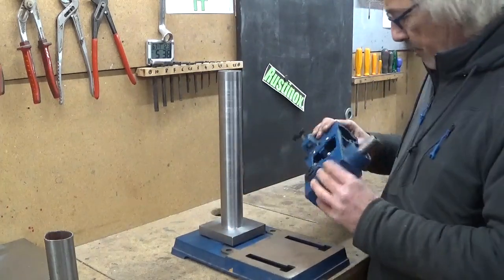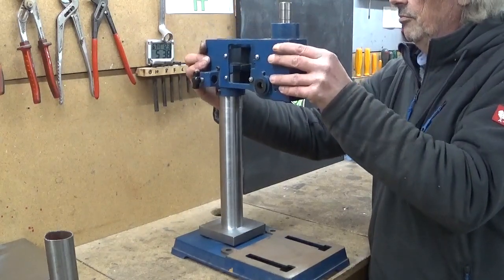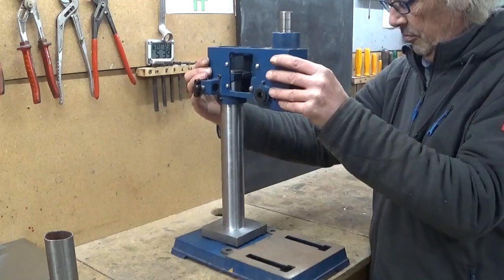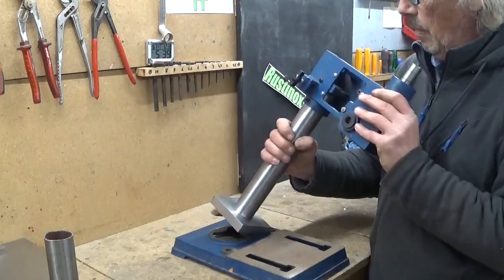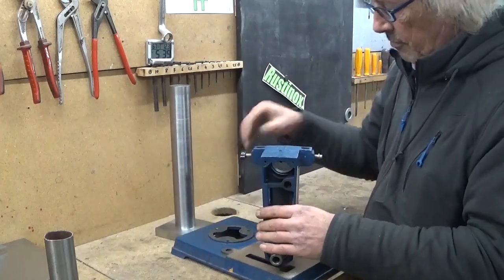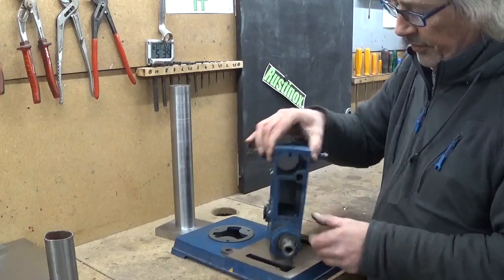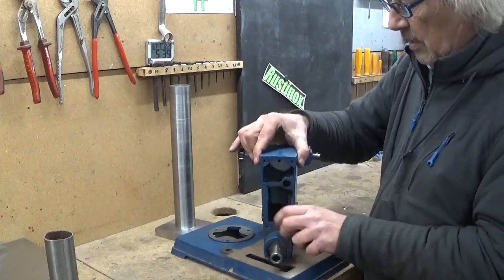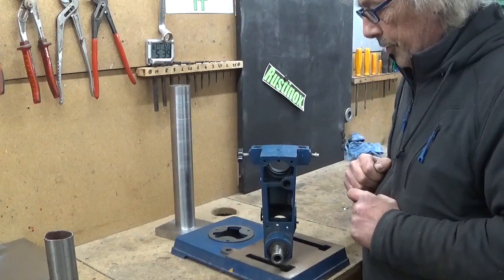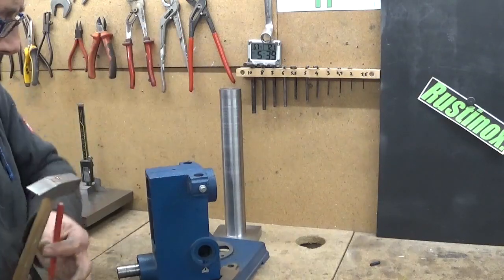Something like this, for example. There's a pin here in this opening to prevent it from going further. Lock it out first. That was easy.